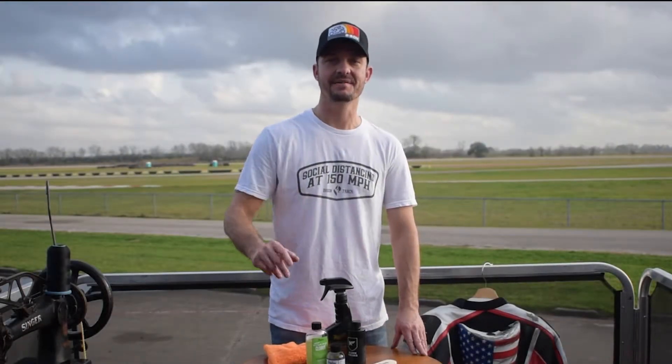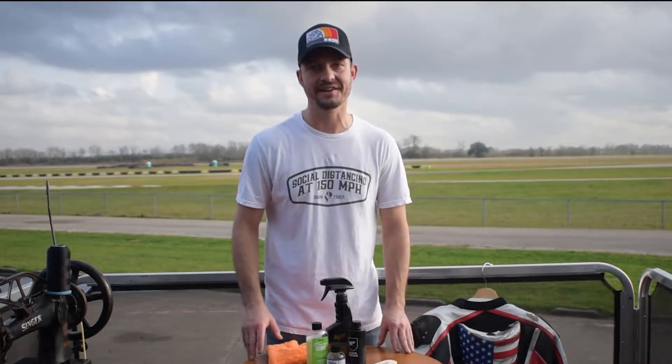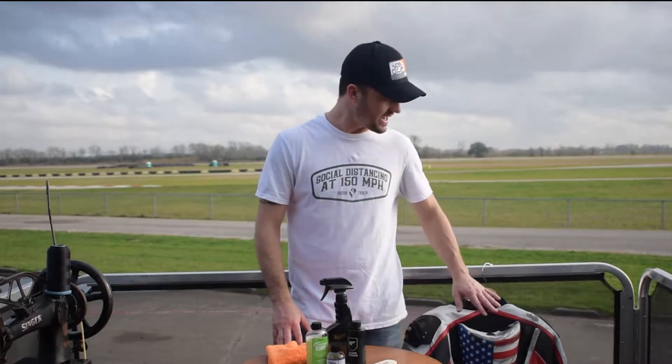Hi everybody, welcome back to the channel. My name is Rob, I'm co-founder of Bison Track Gear, and I'm here today at MSR Houston. It's mid-February 2021, round one of the CMRA season, and the weather is beautiful. It's supposed to go downhill a little bit as we get into the race weekend, but I'm going to take advantage of this nice weather and clean up a friend and client's leathers.